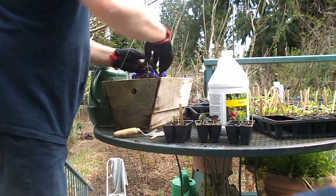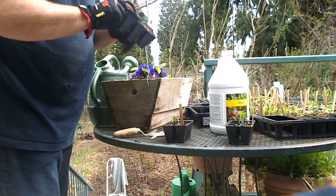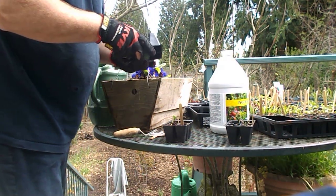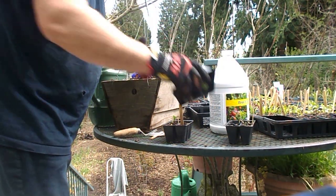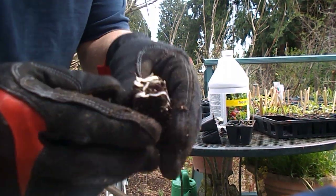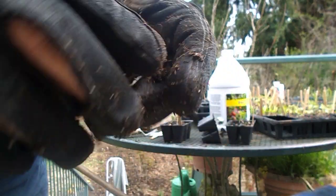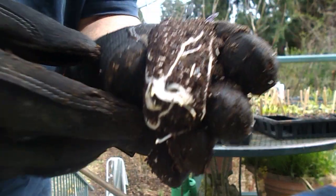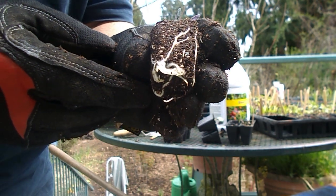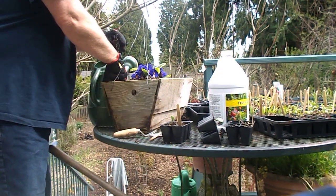I just put one in. Let's do another one — let's have a look at the root system. Here's the root system, it's a really nice root system. There are two in that one, and I just put them on all the corners.